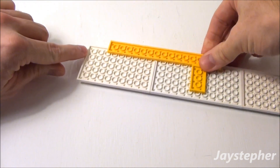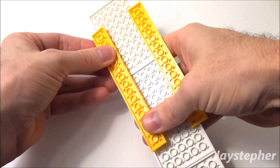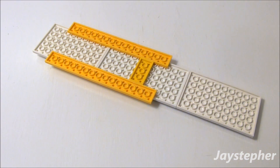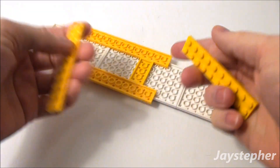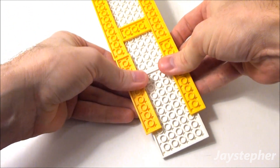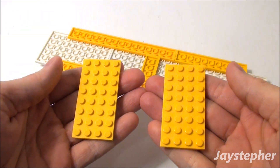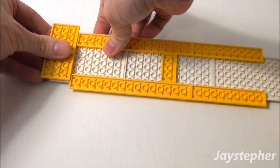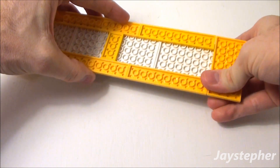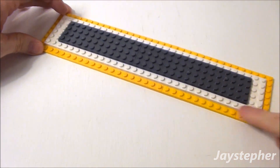So we have three studs here. Take another 2 by 16 plate and do the same on the other side. Now on this side, let's take two 2 by 16 plates — place one on the top and one on the bottom. Finally, take two 4 by 18 plates: place one on the left and one on the right. This gives us a yellow lip around our roof.